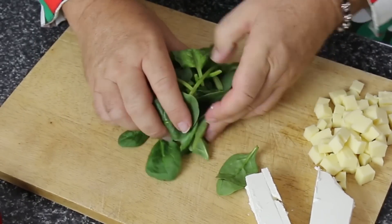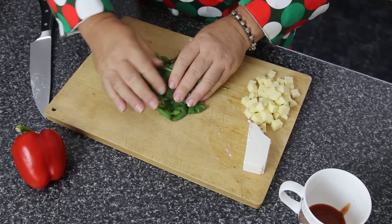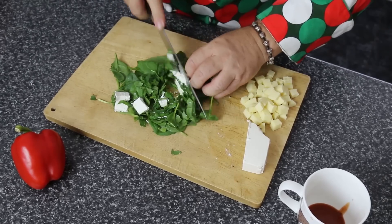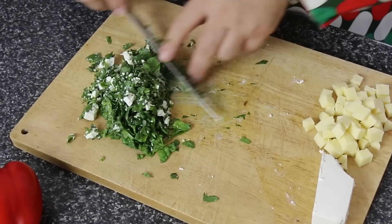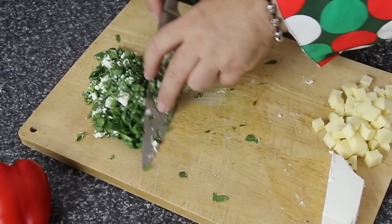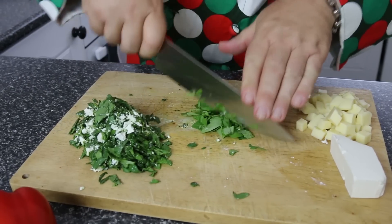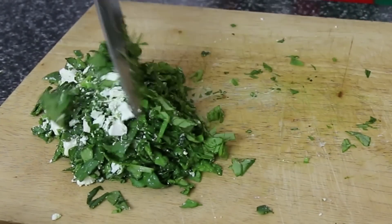Now let's take these baby spinach leaves — I'm just going to wrap them around the feta. I know that looks a little clumsy but it does work, and we're just going to slice up the feta within the spinach itself. That's a big handful of spinach, again about 40 grams. Now we'll set that feta and spinach aside, take a little fresh basil — a few sprigs — chop it up nice and fine and pop it over there with your spinach.